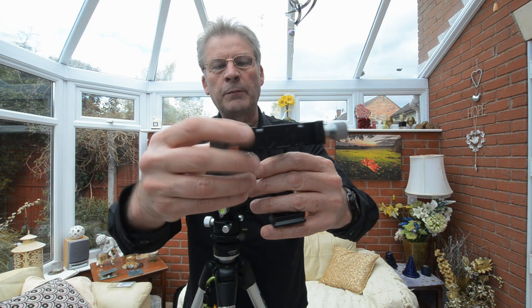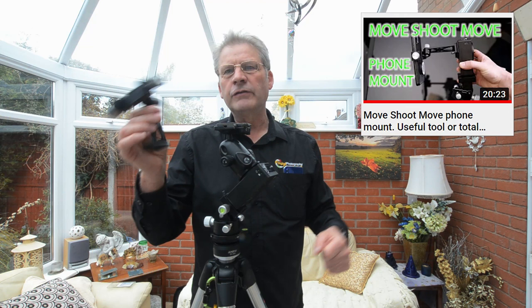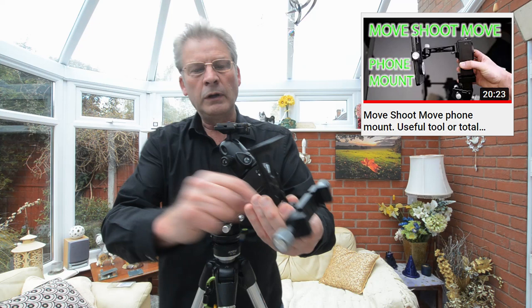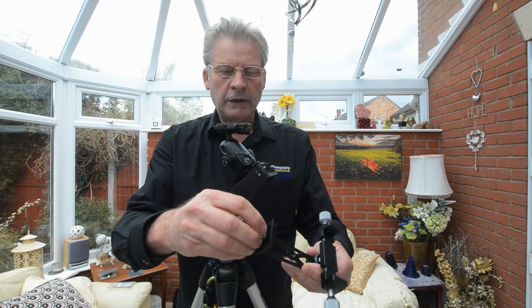At the top we have a ball head allowing us to twist and move this about, and then two screws that change the width to match your phone. This does not come with any instructions. Alex McGregor did an excellent video showing how to use it and had it mounted in this orientation here. To do so, you can use the screw that came with your MSN - you've probably got a spare one - and basically screw that into the 3/8 thread and then into the base of the Move Shoot Move.